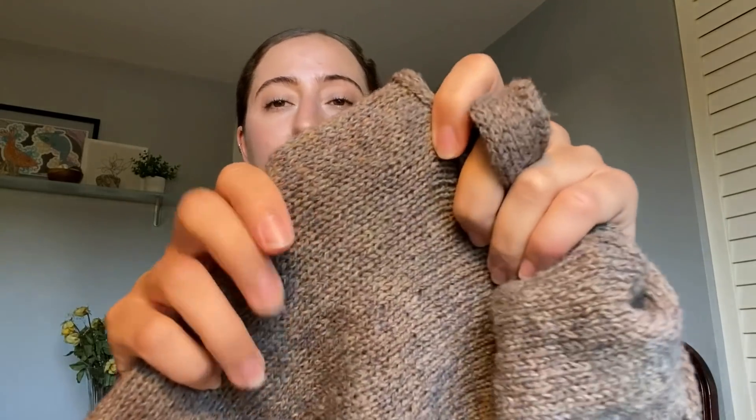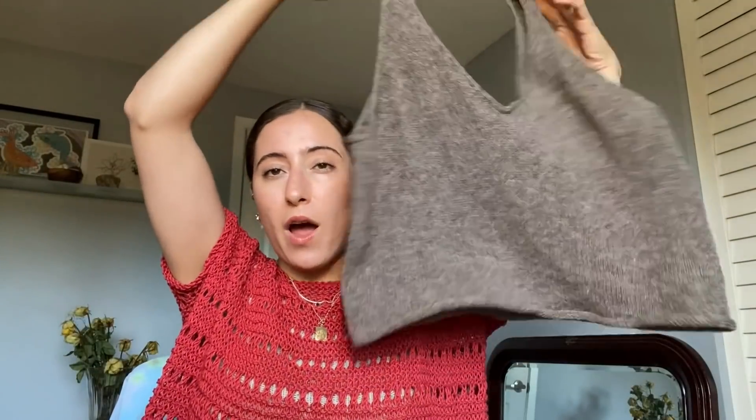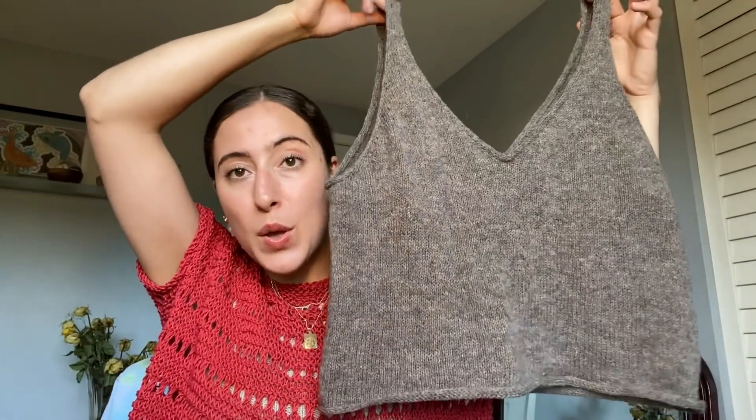This is actually knit on four millimeter needles for DK weight, and I used 3.75 millimeter needles with a light fingering weight. I think I got a very nice light and drapey fabric. It's not really squishy or cozy like you might expect with a cashmere DK weight, which the pattern is written for, but I think it came out beautifully.